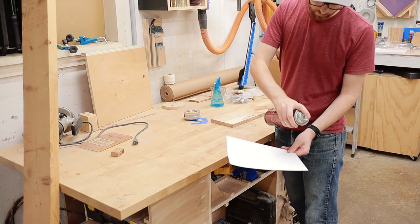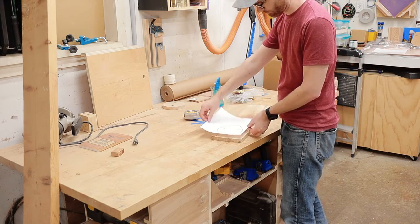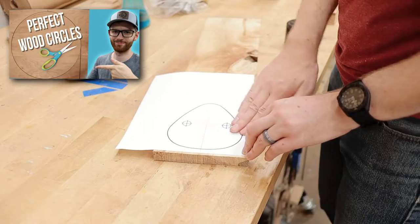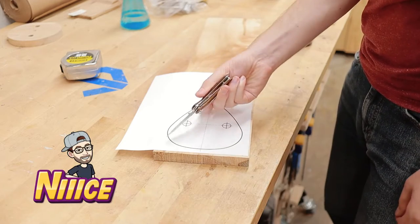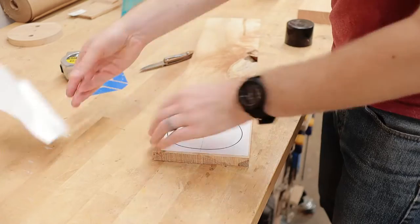I started off by using spray glue to attach my template to the piece of wood. If you don't want to do this, you could cut a simple round shape using a circle jig or just freehand it. Either way would totally work. I'll have a link in the description down below if you want to print out your own template.